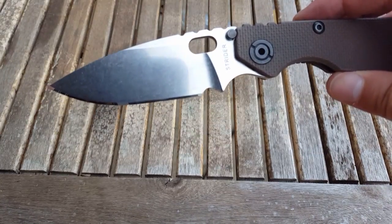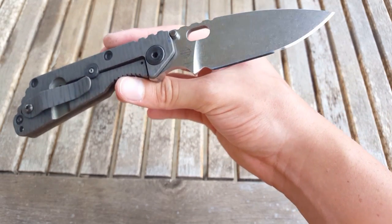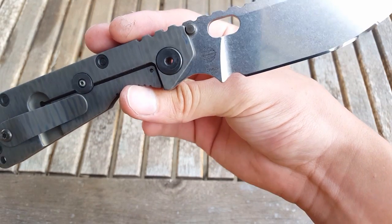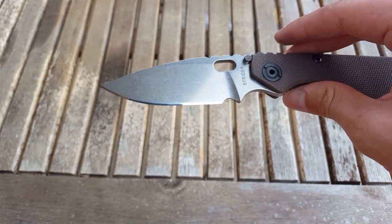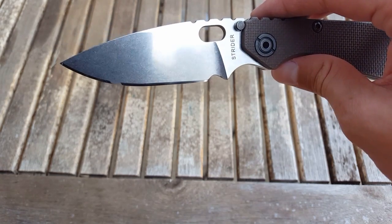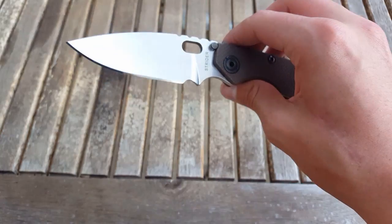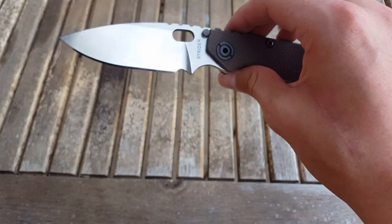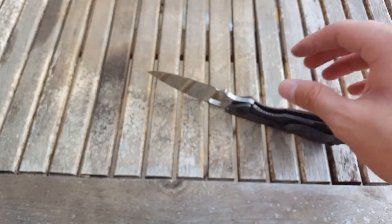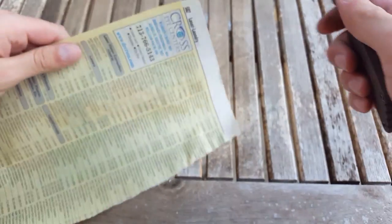This knife has been sharpened by me — it's fresh off the sharpening table. It is S30V steel, and this is the best S30V I've ever sharpened. I've sharpened tons of S30V and S35VN steels — paramilitaries, Manix's, Benchmade 940s — and this is the best heat-treated S30V I have ever sharpened.